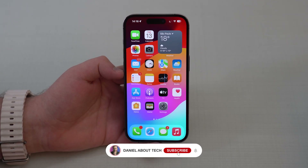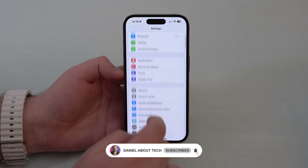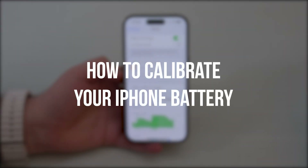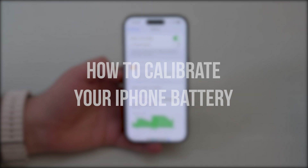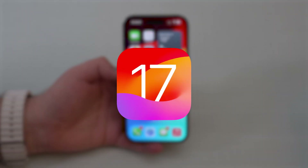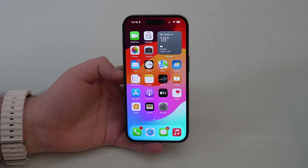How is it going everybody? You're watching The Naval Tech and today I bring you an updated video on how to calibrate your iPhone battery. I'm recording this in 2023, already running iOS 17, and this is an iPhone 14 Pro.